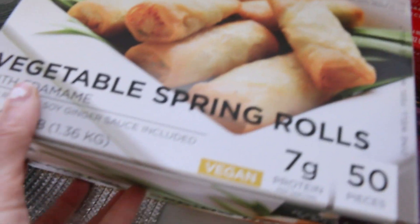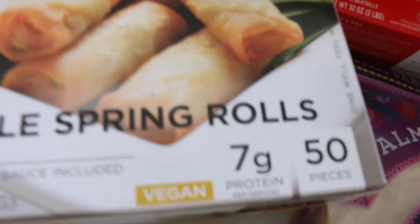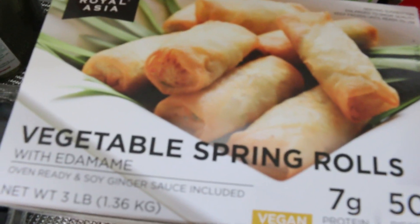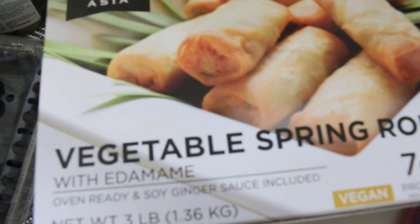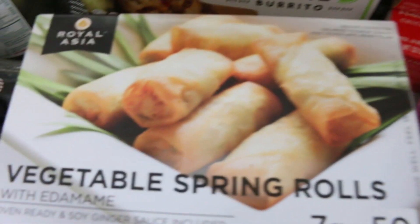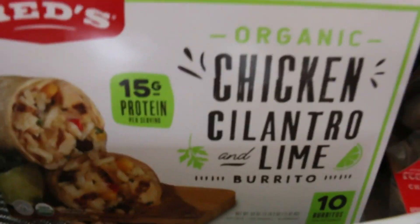Another appetizer option: we have vegetable spring rolls. There are 50 pieces in here, which is really good. I think this was maybe $12.99. We've had these before and they're pretty good. It comes with a soy ginger sauce — it's always nice to have little dipping sauces.